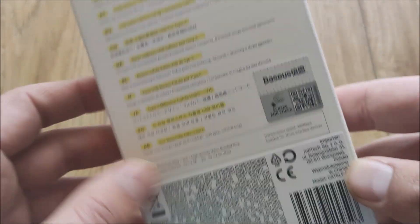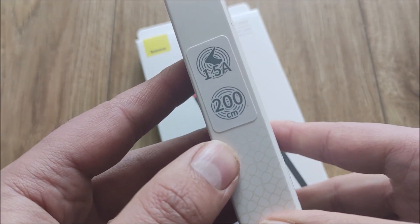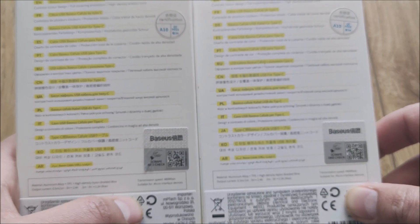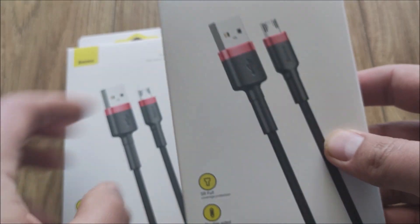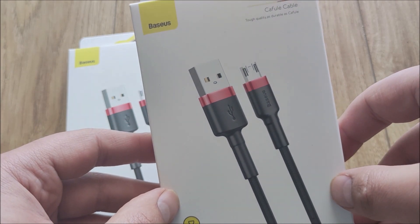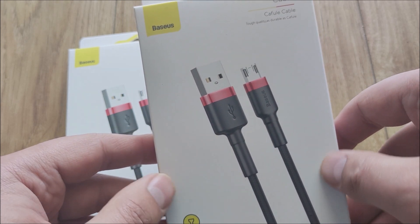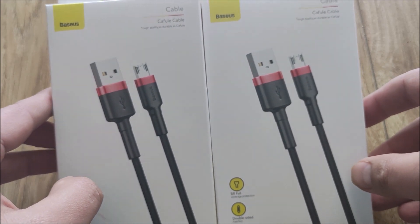Dystrybucja polska, wyprodukowana oczywiście w Chinach. Mamy dwa kable, oba o długości 2 metrów i oba tylko 1,5 Ampera. Baseus chyba nie oferuje szybszych kabli w standardzie micro USB. Nie wiem, czy to jest ograniczenie związane ze standardem, ale pamiętam, że miałem Galaxy S4, który miał 2-amperową ładowarkę, więc 10W. Większość 2-metrowych kabli Baseus'a w micro USB ma niestety tylko 1,5 Ampera.